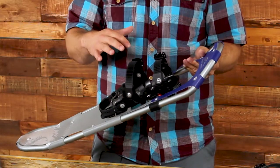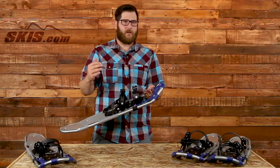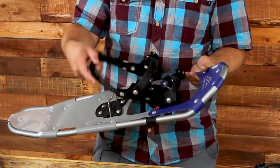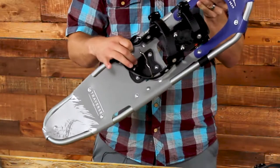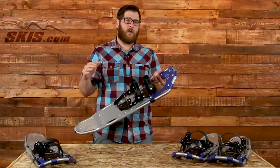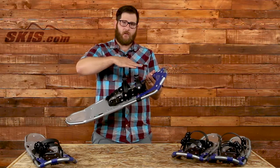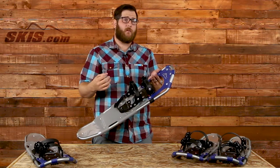It's a floating binding and it has a pivot point underneath the ball of the foot, so the binding moves forward and back just like a regular walking motion. It also has a pad on the back of the heel here, so it prevents any sort of heel slipping and a heel lift. So on steeper ascents it's going to get you into more athletic positions and give you a lot more leverage, making those ascents really easy.